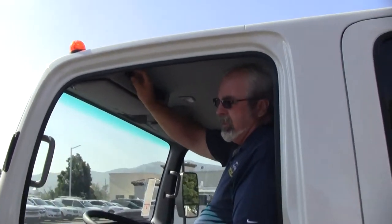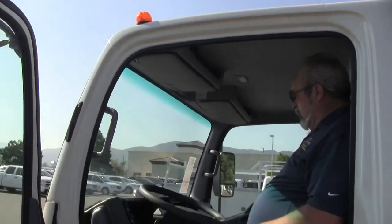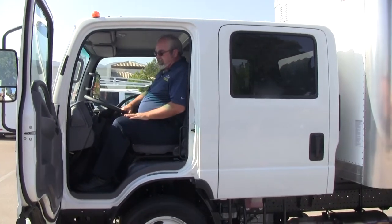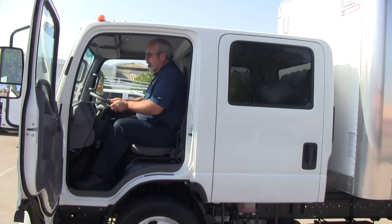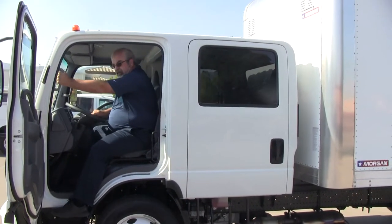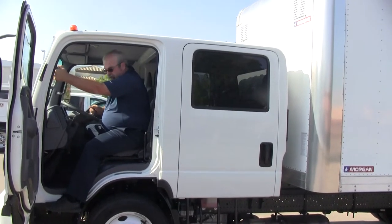Our controls for both left and right mirrors are right up here, along with your storage cubbies and holes for all your paperwork for going out to the different facilities. It does have tilt and cruise, a telescopic steering wheel to help you get in and out. It does have the 6.0 gas motor with the six-speed automatic transmission.